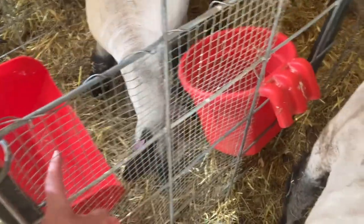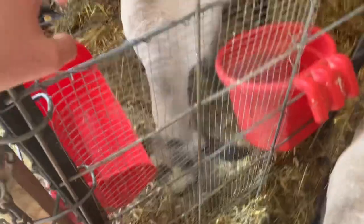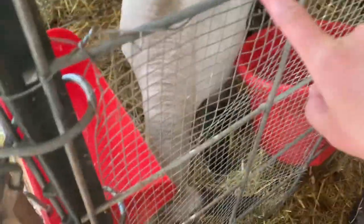We just built these out of cattle panels. I also put a smaller sized metal piece right here so that Birdie will not eat McQueen's food, so that he can grow.